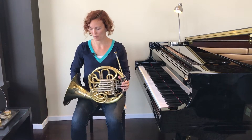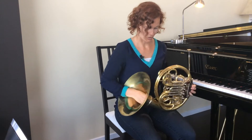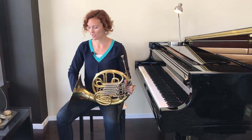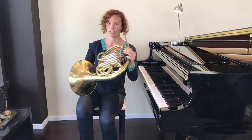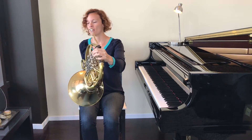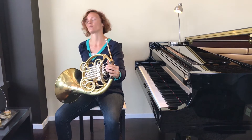When holding the instrument to start, we're going to learn by placing the bell of the instrument — which is the big wide part at the end — on our right leg. Move your right leg over to the side of the chair. Don't play horn with your legs together. They need to be apart because we want the bell of our instrument to be going out to the side. If our legs are together, then our bell is pointing into our body and the sound is going into our body instead of out into the room.